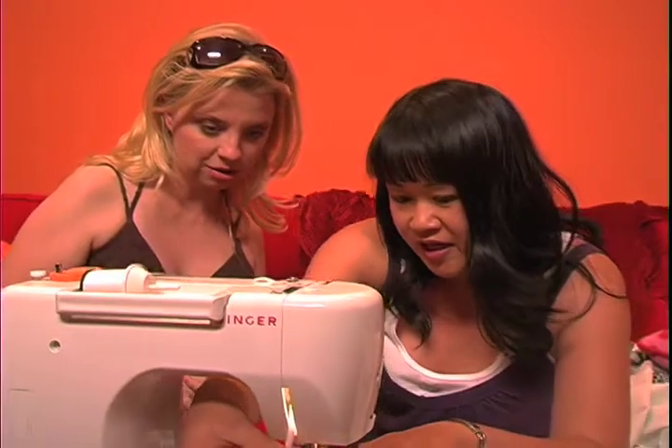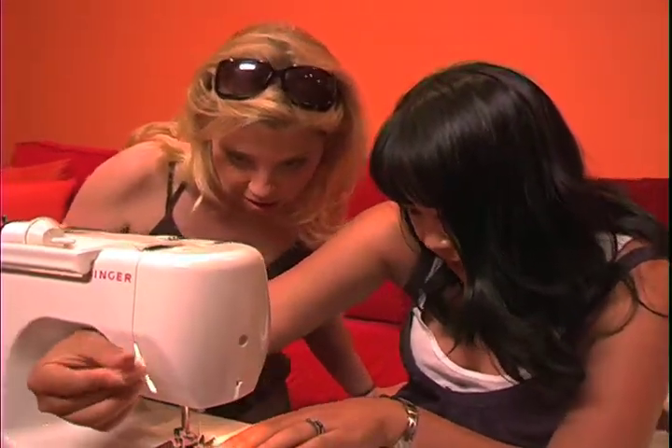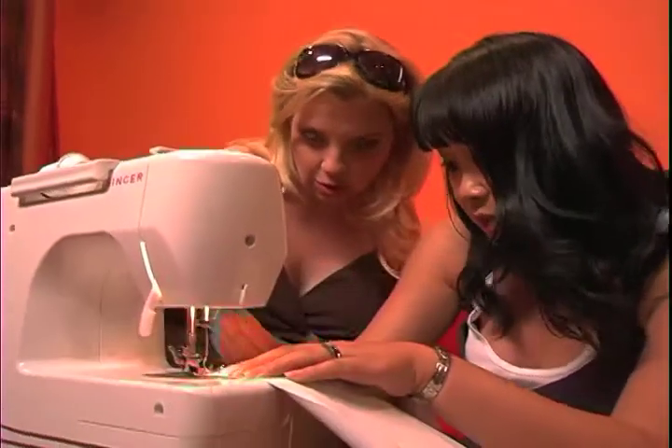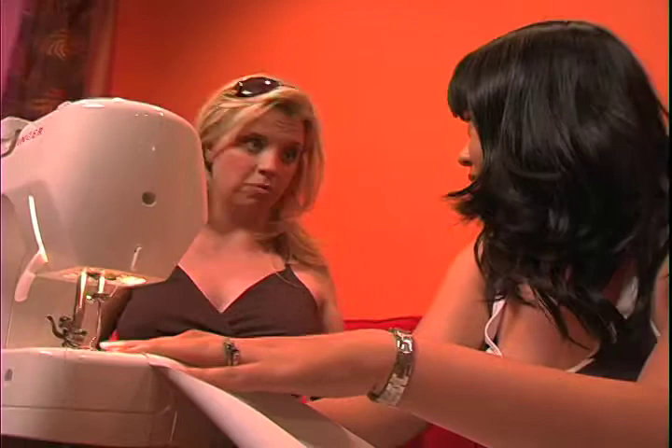First of all, I want to show you that we place the fabric underneath here, and you press this back thing down to really hold it in place. And I'm so glad, by the way, that we're using a Singer sewing machine because it's the only brand I've ever heard of. So it must be the best. It's the best.